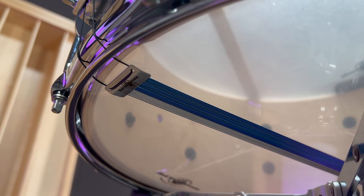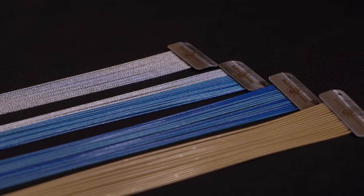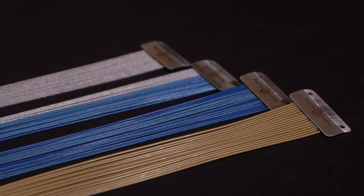This style lies on the bottom head and will quickly transform the sound of your drum. Standard units are available in stainless steel, blue cable, and the combination model.